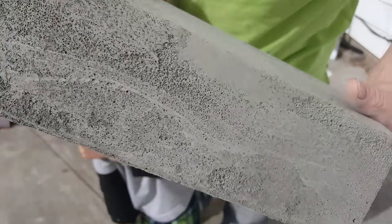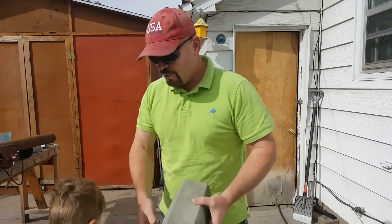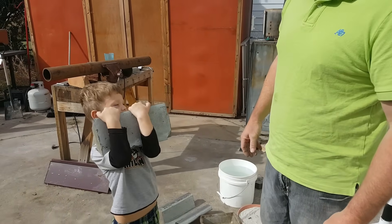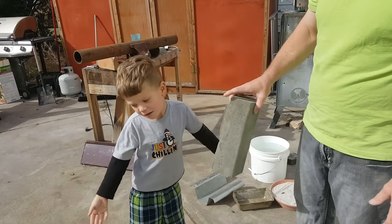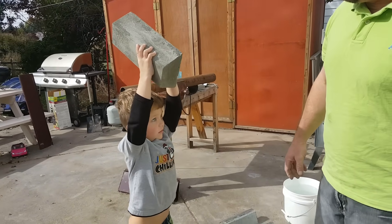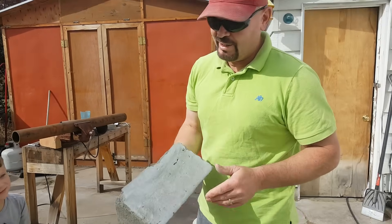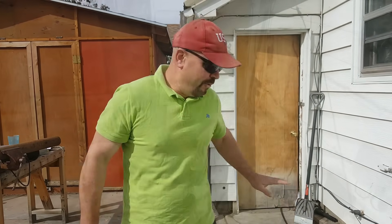If that were a normal piece of concrete it would be more than a four-year-old kid could lift. Buddy, show me how strong you are — wow! Is it heavy? Can you lift it over your head? Yeah! Wow, you're so strong! But it's really light — I'm really happy with the foam mate.